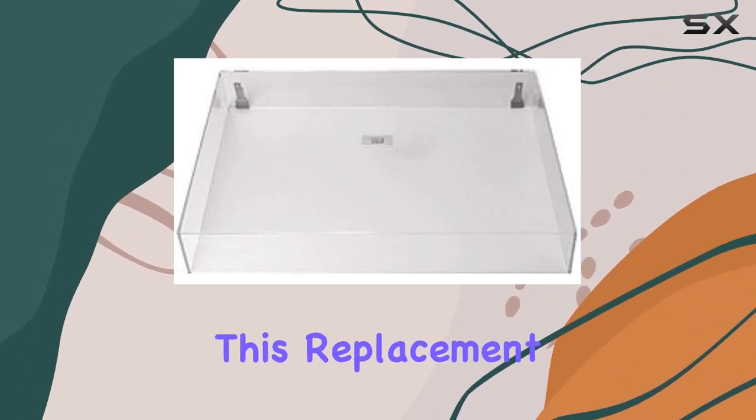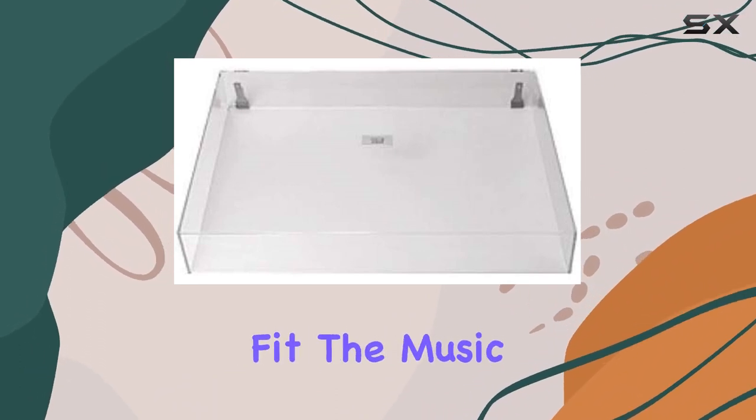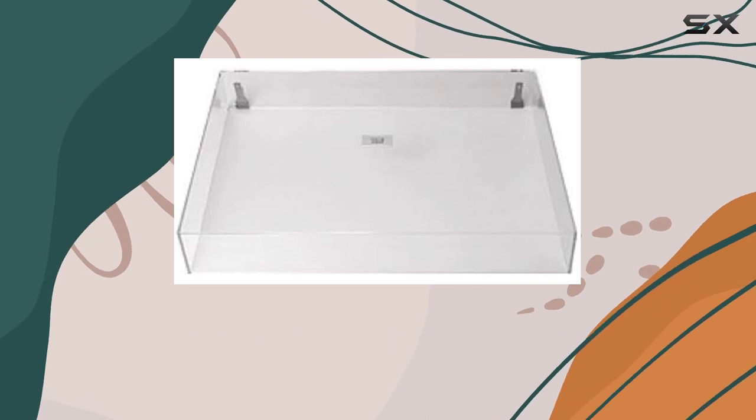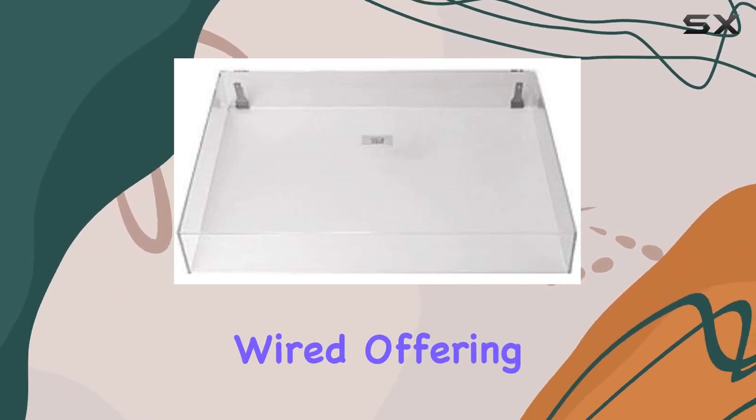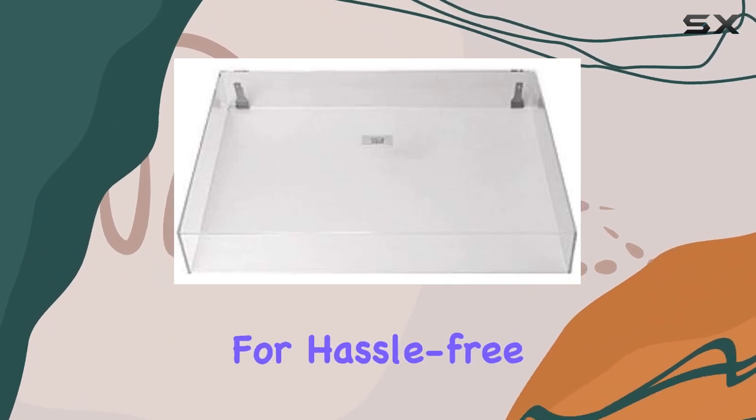Crafted with precision, this replacement cover is tailored to seamlessly fit the Music Hall USB-1, ensuring a snug and secure placement. The connectivity technology is wired, offering a reliable connection for hassle-free use.